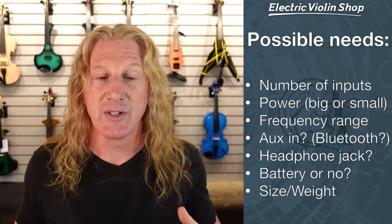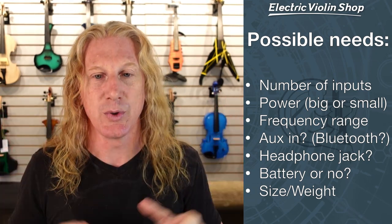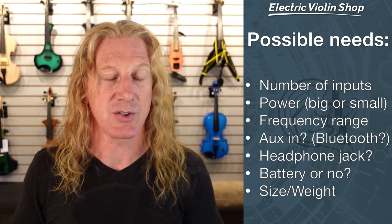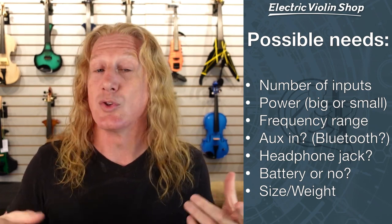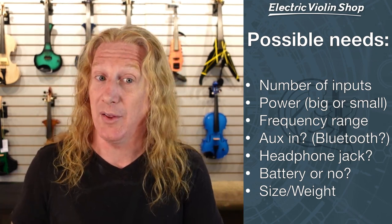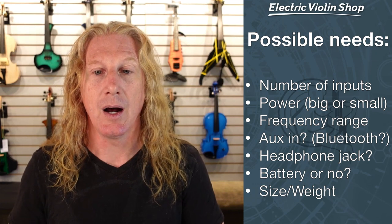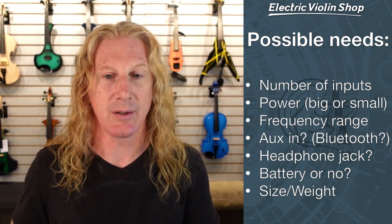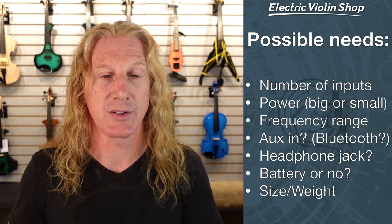How much power do you need? Are we just practicing in our bedroom, dorm room, or apartment and just need something to hear myself in this room? Or am I playing on a big rock stage with a drummer smashing cymbals next to me? Do I need a lot of power or a little power? Frequency range: am I a cellist also using an octave pedal getting down into the 15 to 20 hertz range? That changes a lot, because most amplifiers cannot reproduce those super low frequencies. Or am I playing tracks that have a lot of bass and kick drum? I'm going to want an amp that has a really wide frequency range.